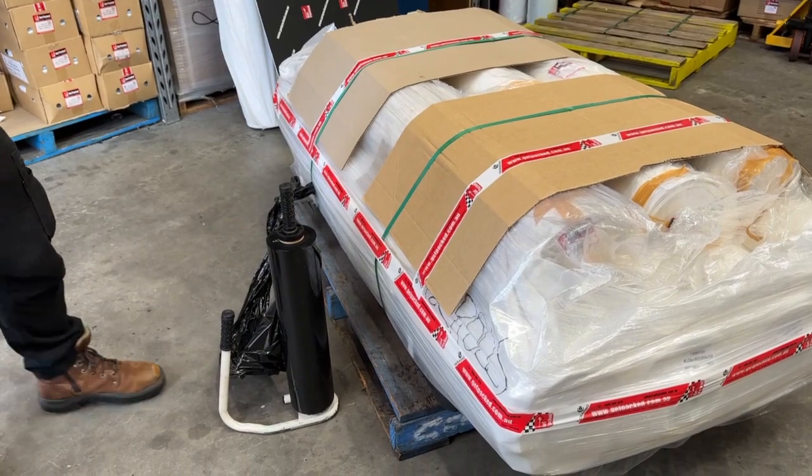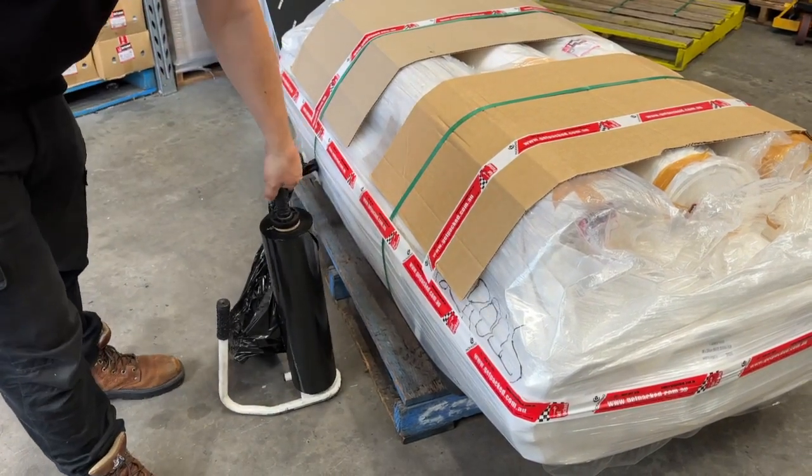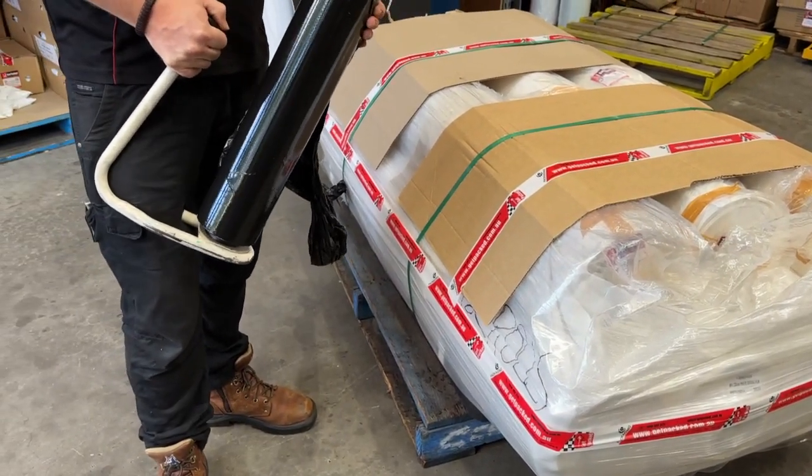I'm Kieran from Get Packed and this morning we're wrapping a slightly oversized pallet using our HR001 handwrap dispenser. I've got here some H216 black blown film.